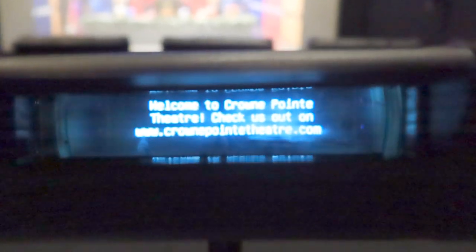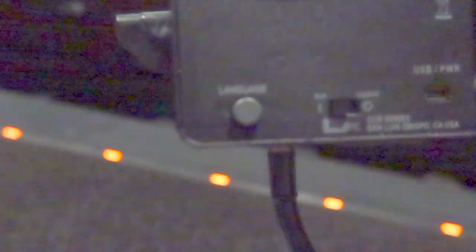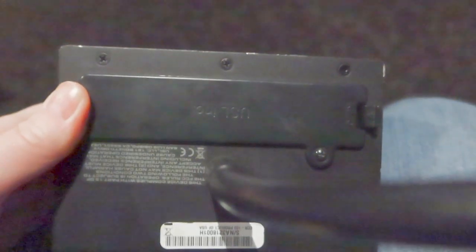This one screws into the cup rest, and then you can adjust it so that it's at the right height to see. You can see it says welcome to the theater. On the side here is where I turn it on — so it's off, then it's on. You can change the language. It looks like they charge it, but sometimes they'll have a case for batteries. There's a battery compartment down here, but it's screwed in, so I couldn't have replaced the batteries if I wanted to.